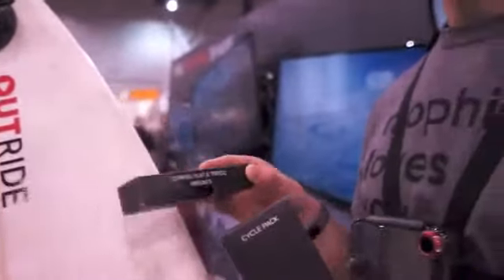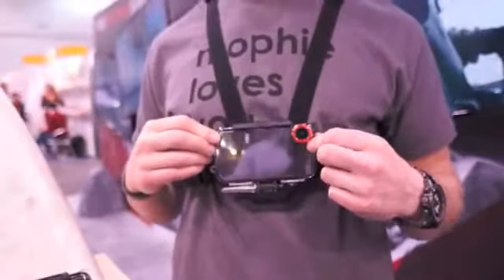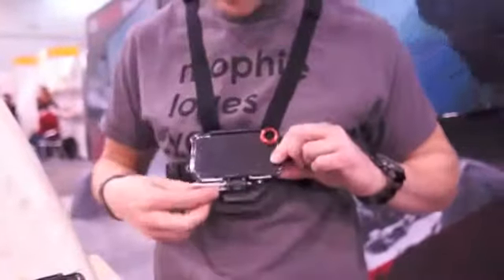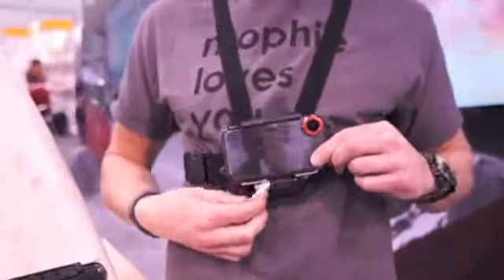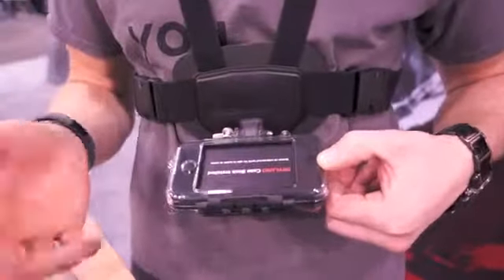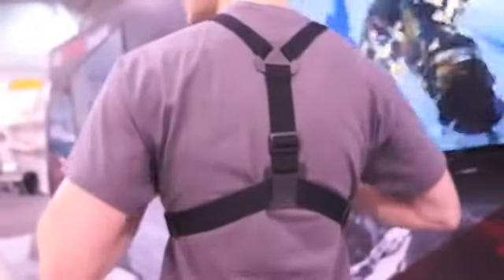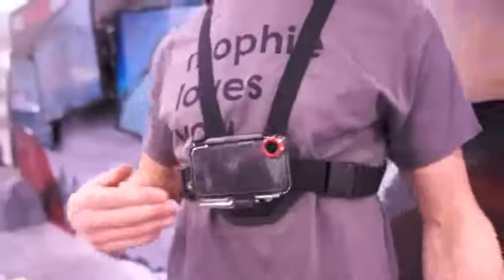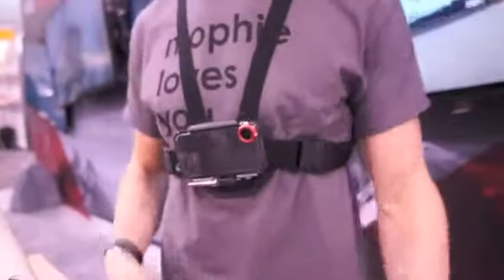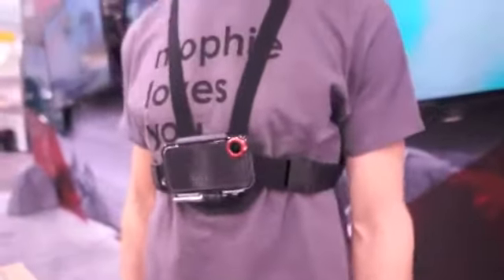This prototype chest mount, strapped to my chest, should be out in a few months. It has a quick release on the bottom, so when you finish your run, flip the switch and press the button to watch your video, then flip it back up. It's fully adjustable — you can adjust the camera height up and down. It has a soft pad on the back that distributes force, so nothing will bruise or hurt you if you fall on it. It's a very durable solution and gives a great camera point of view.